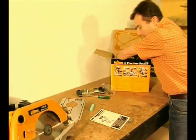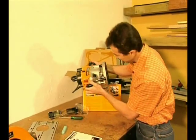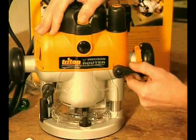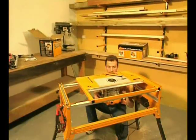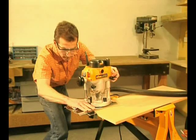If you were impressed with the Triton power saw shown earlier, have a look at Triton's half-inch, three and a quarter horsepower precision router. Like the saw, it's specifically designed for table mounting. It has many great features that make it perfect for handheld use as well.